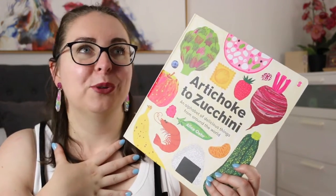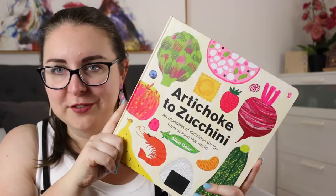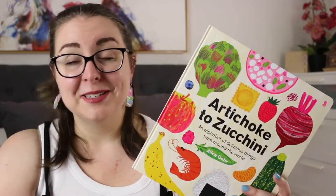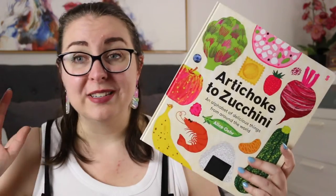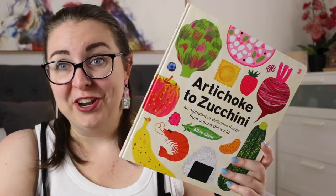I just absolutely loved seeing this when it arrived. I opened it and was absolutely thrilled. I can't wait until my niece is a little bit older because I will definitely get her a copy of this — her family background is a mix of amazing cultures and amazing foods, and I know that her family will appreciate reading this one with her.